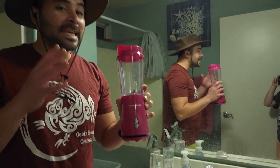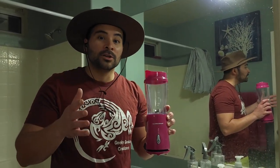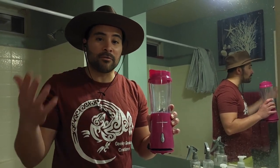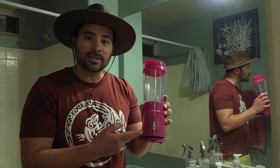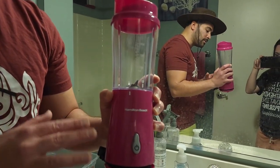All right guys, so every time I make crested gecko diet I go over to this bathroom right here, so come along. The best and easiest way to make crested gecko diet is in bulk, so that you can just store it in the refrigerator and give it to your geckos every day or every couple days. You can do it with a fruit smoothie blender like this — I think this was like $19 on Amazon. It's called Hamilton Beach and it works really, really great.